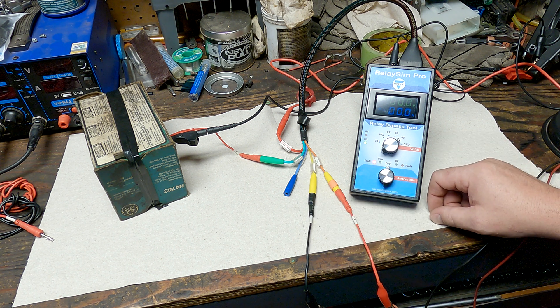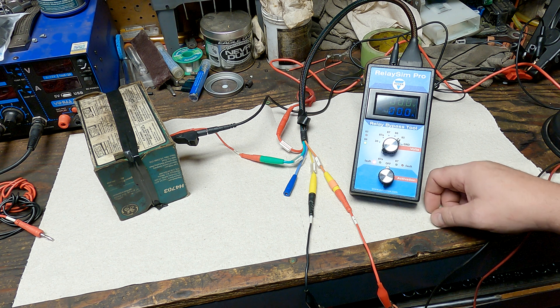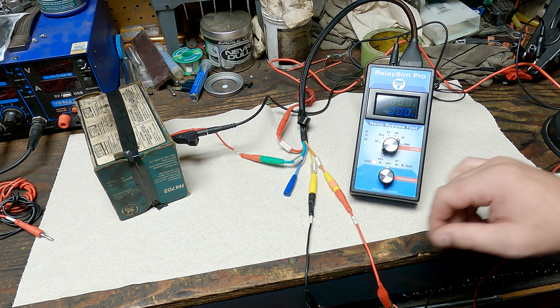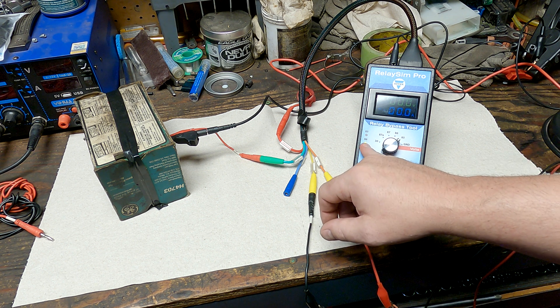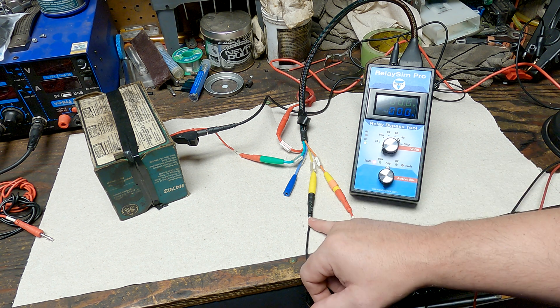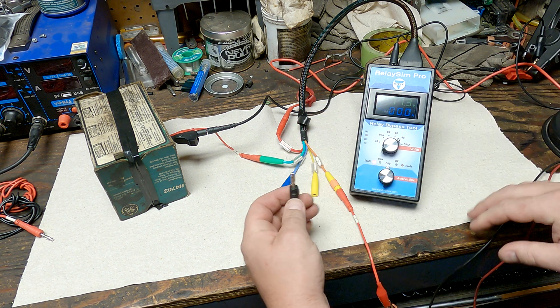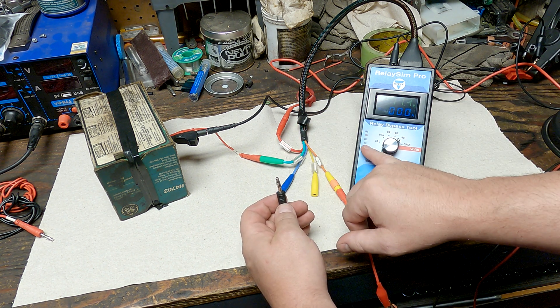I want to show you what a control side fault looks like, and then we'll cover faults on the load side. Right now we have a feed on pin 86 and a ground on pin 85. If I take the ground off of pin 85, the light goes away.